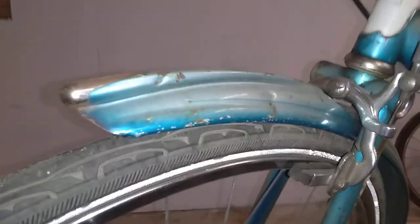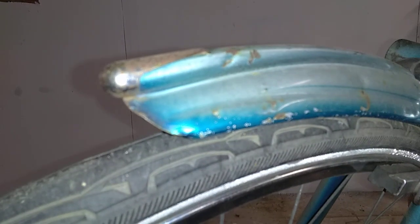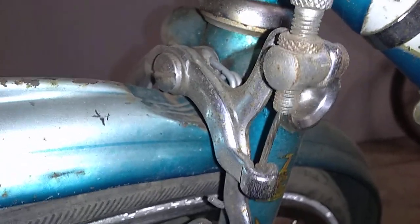One of my favorite features on this bike is the bullet here on the fender. It rattles around a bit when you're riding too. I'm pretty sure this is something they did in the factory to make the fender fit — they just kind of crushed it down so that the brake assembly could get in there.